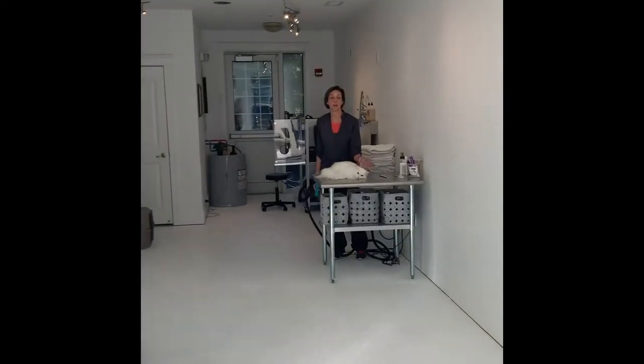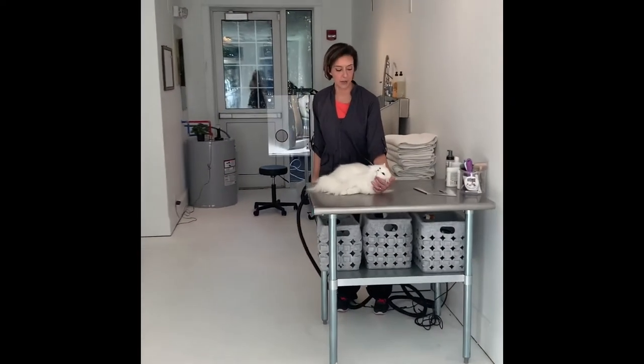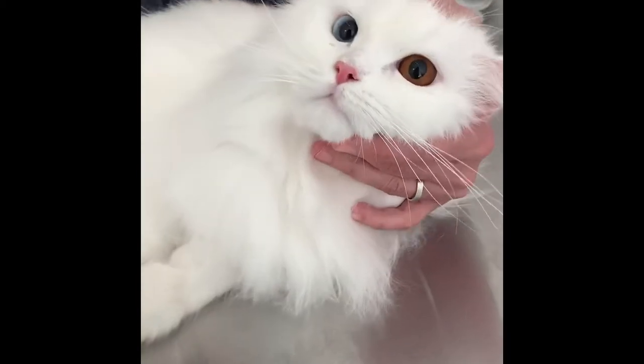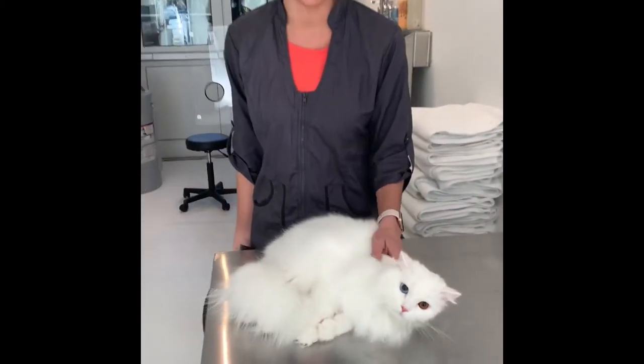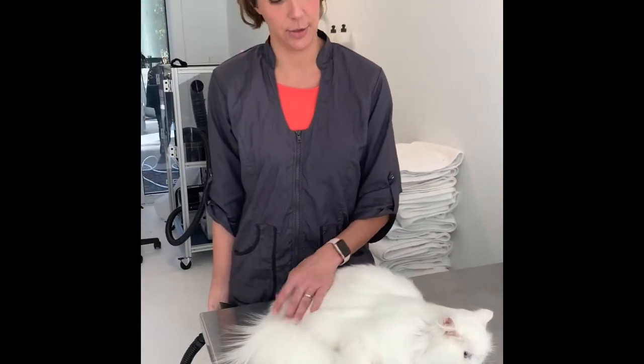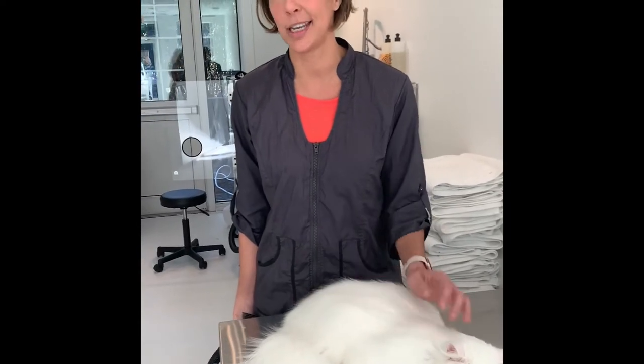Hey guys! So I'm here with Chewy. Chewy has a lot of issues with Maddie and not wanting his parents to comb him. It's really hard to keep up with his coat. So a good alternative is a plush cut, and that is a cut that turns your long haired cat basically into a short haired cat.